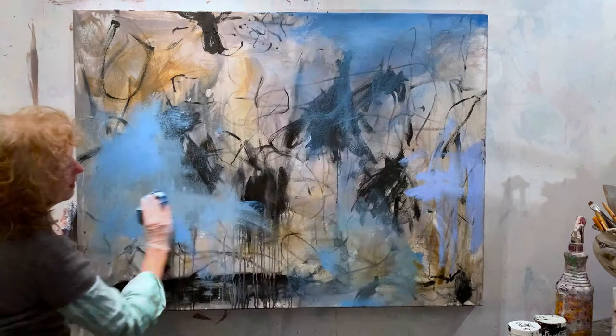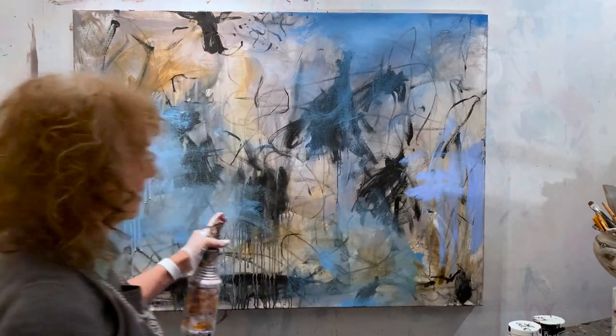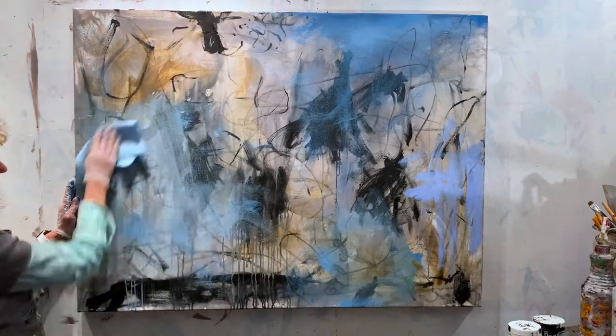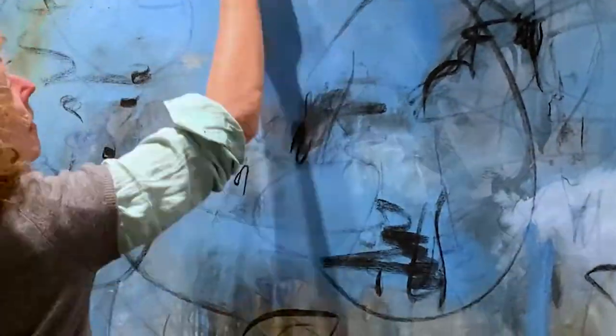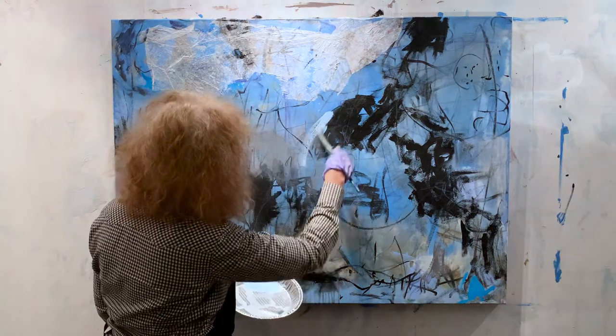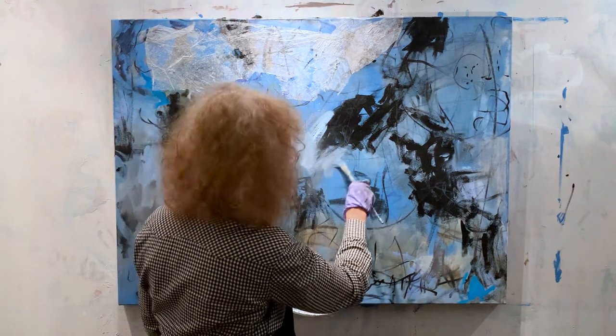The gray looked a little cold, so I wanted to liven it up with some blue. But now I feel that my marks have been covered up too much, so I'm gonna go back in and make more marks. I want to put some more white. I mixed some of the Cisco gray — by the way, the Cisco gray is named after Nicholas Wilton's cat.